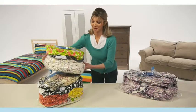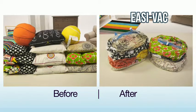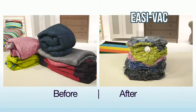Make bulky items simple to stack away with the EasyVac Cube. This high volume bag is perfect for storing space hungry things like cushions, bedding, winter wear or sleeping bags.